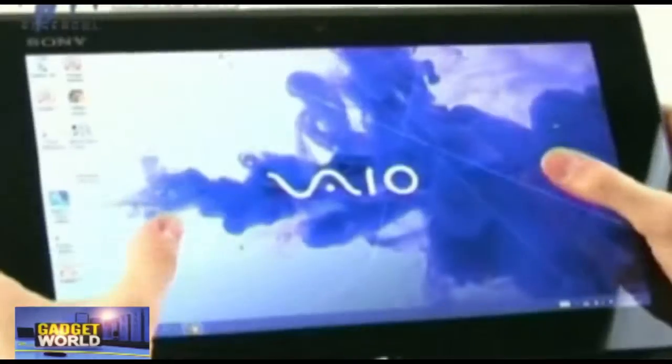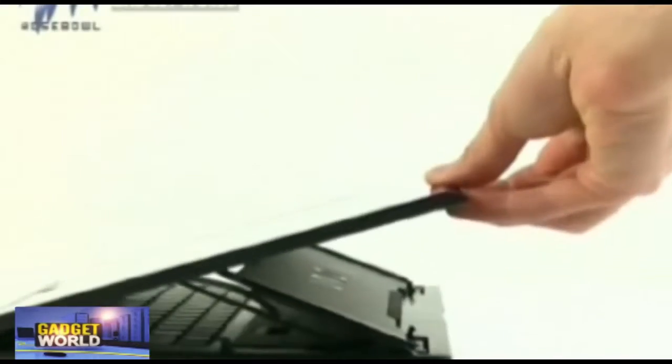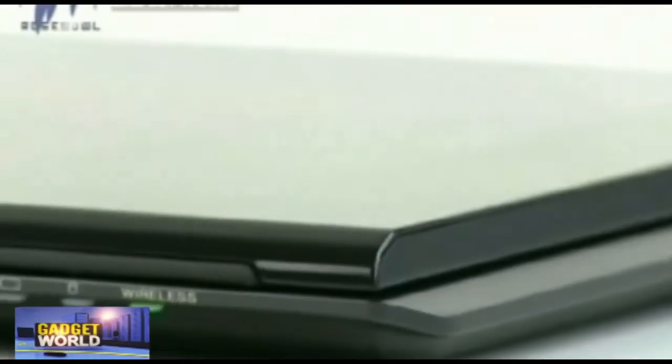The Sony Vaio Duo 11 has a full complement of ports and interfaces including Bluetooth, Smart, USB 3, and USB sleep mode, which lets you charge your USB devices like mobile phones and listen to music on the go.